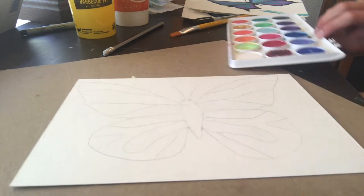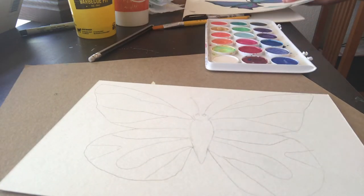Just be mindful of color blending as always — that way you have control over how it's going to look.